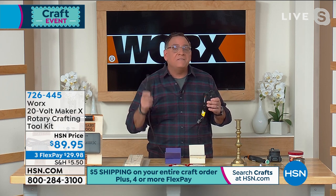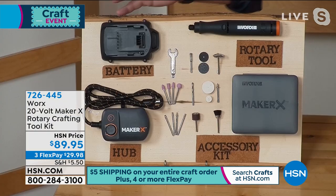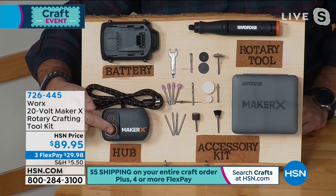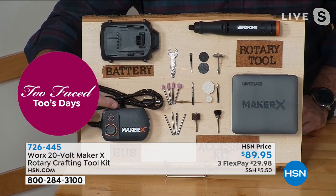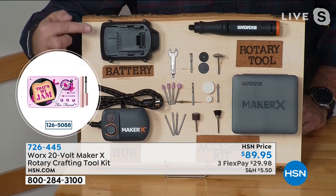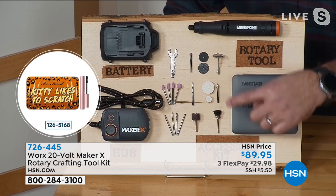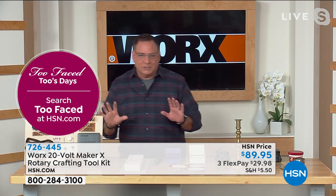The speeds go from zero to 50,000 RPMs. Here's everything you get: the power hub lets you control the RPMs via a dial and on/off switch, with a six-foot braided cord that's tough and tangle-resistant. You get the 20-volt power share battery — compatible with other Worx tools — the Maker X itself, all the accessories to cut, grind, etch, and sand, plus a carrying case.